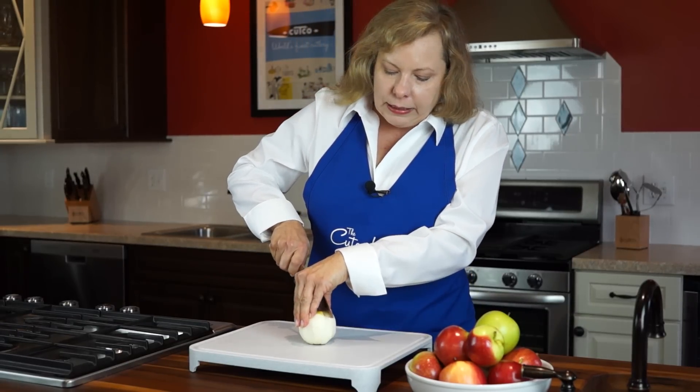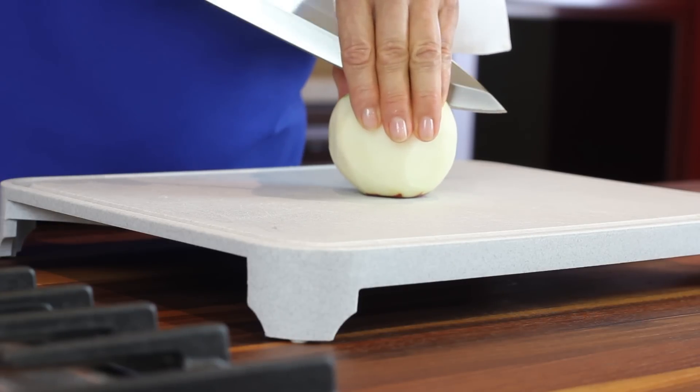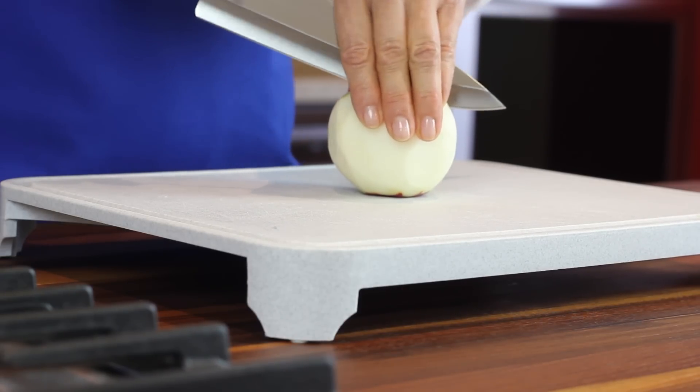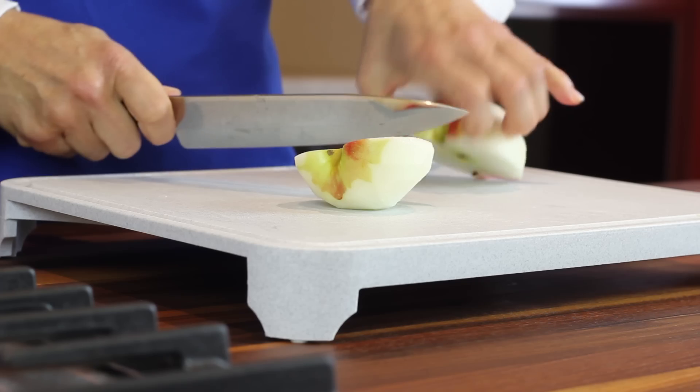I want to extend the knife tip beyond the edge of the apple — you may want to look over your hand to make sure that the tip of the knife is about an inch beyond the apple. Then use a steady forward and down motion to cut evenly through the apple.